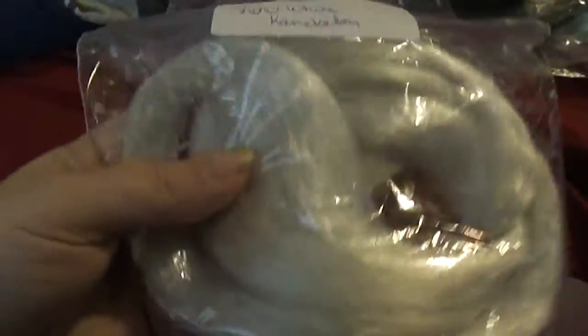Grapefruit, peacock — really like this color, really nice blend — dainty blue, bonfire, and snow white.